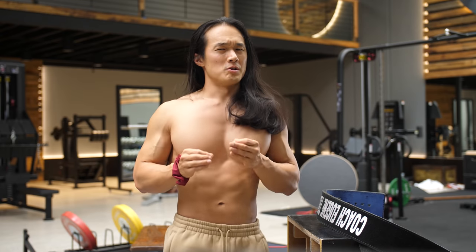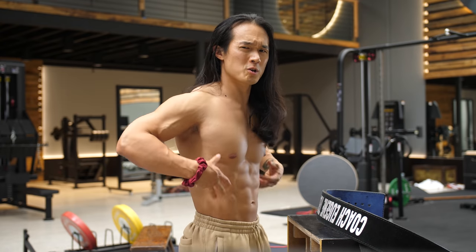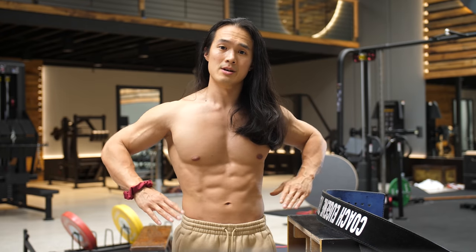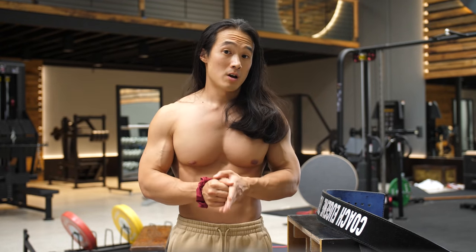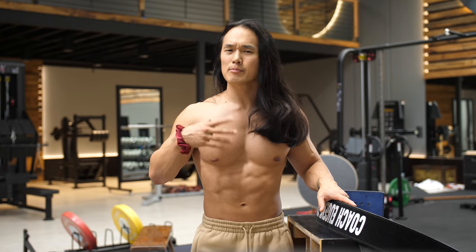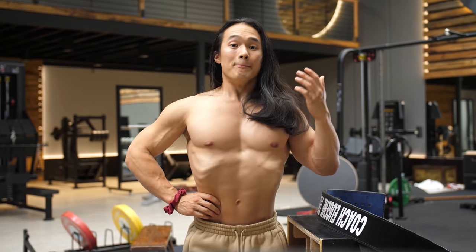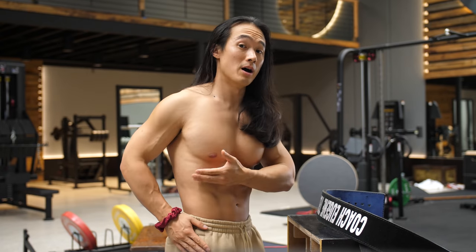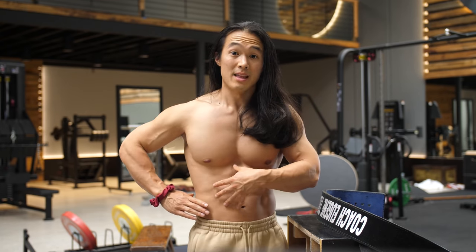Instead, what you should focus on is keeping your pelvis and ribcage stacked as you inhale and maintaining a degree of abdominal compression, or what's called a hollow position. If you do it right, when you inhale you'll notice an expansion through your midsection. A simple hack I like is to cue nasal breathing only to begin with — most people will find they start breathing more circumferentially straight away. Simply place your hands around your midsection, breathe in through your mouth and raise your chest, and you won't notice much change. But if you do the same breath through your nose while keeping a stacked rib and pelvis position, you'll feel this expansion happening around your midsection.